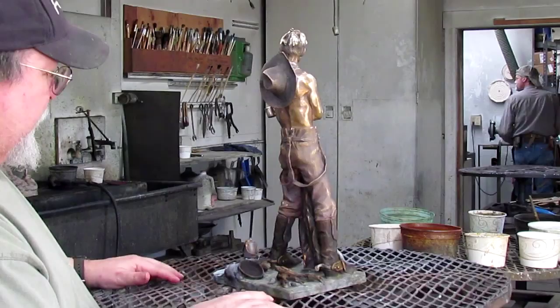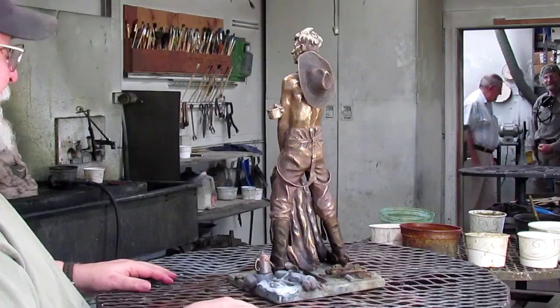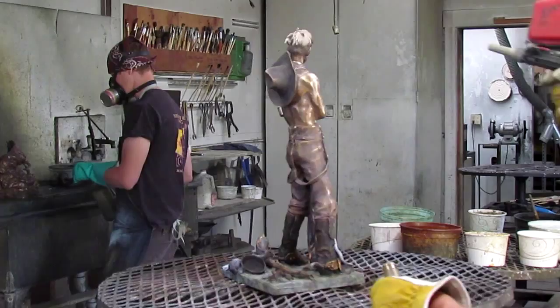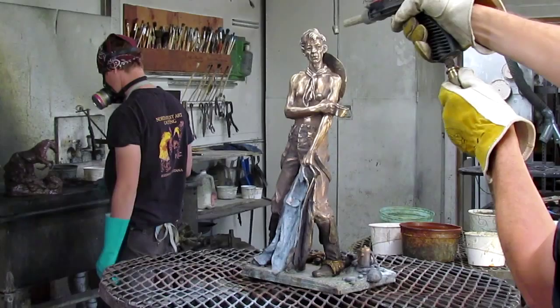I told Lance he did a great job on this, and he's happy with it. What he's going to do now is sandblast the piece we just worked — it's got to get all the impurities off the metal.